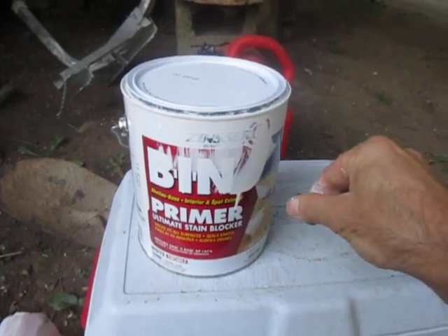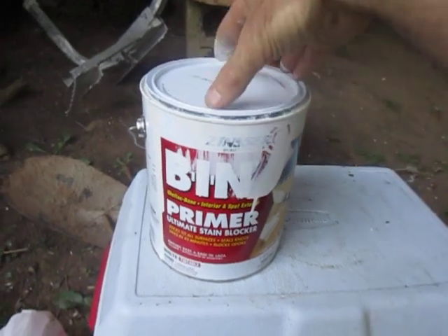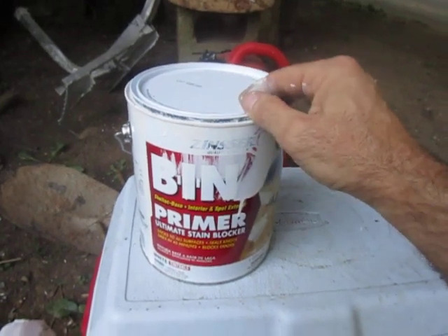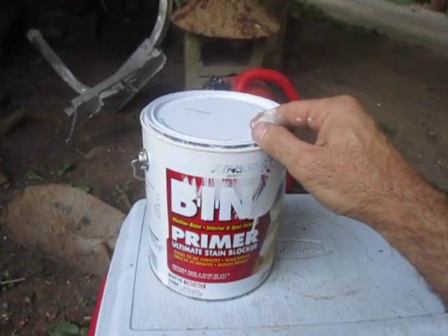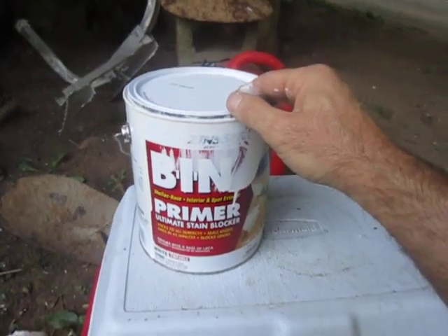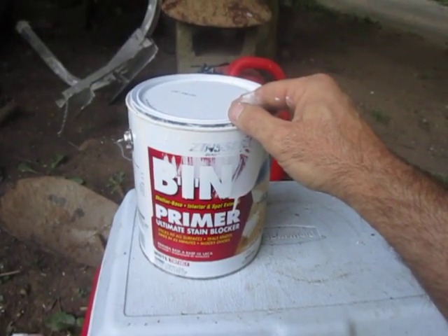Primer is obviously designed to stick to the surface, and then the paint is designed to stick to the primer. So if you're doing paneling or some smooth, knotty pine wood inside your house that's had a clear coat put on it and you don't want to sand a lot, just use this stuff.